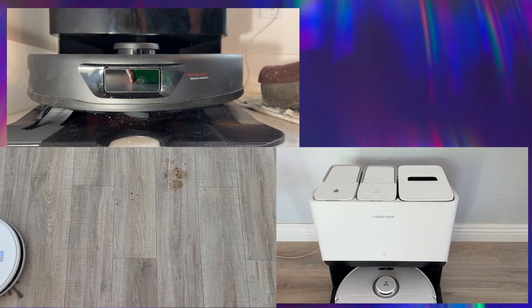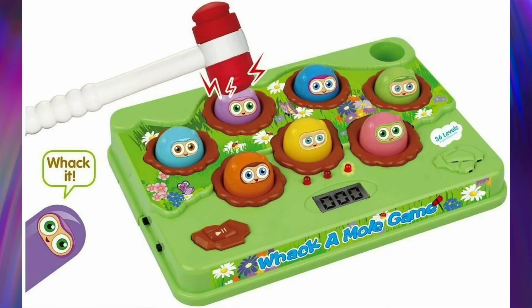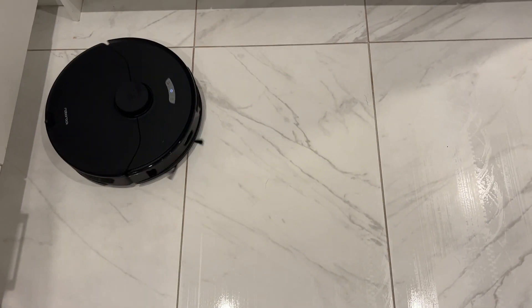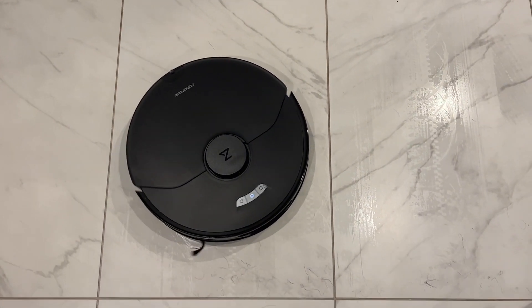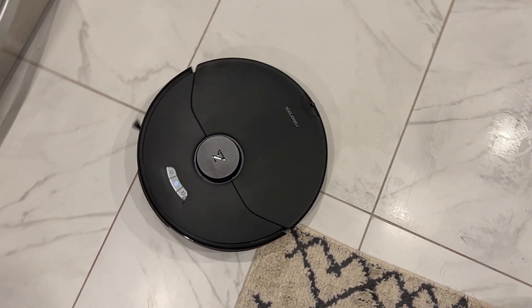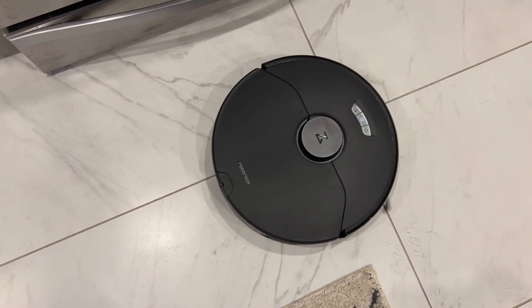It's actually getting to be kind of dizzying. Robot vacuums are popping onto the market like the game of robot whack-a-mole. One of the newest bots to arrive for review is the Roborock S7 Max Ultra. But what are you getting and not getting with the S7 Max Ultra, and does it have what it takes to stand out in this competitive space?